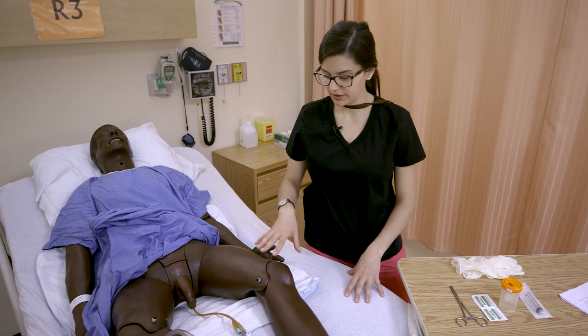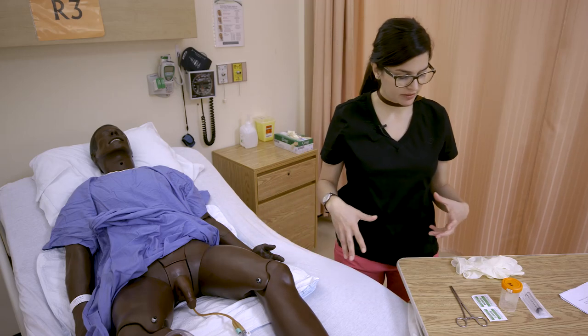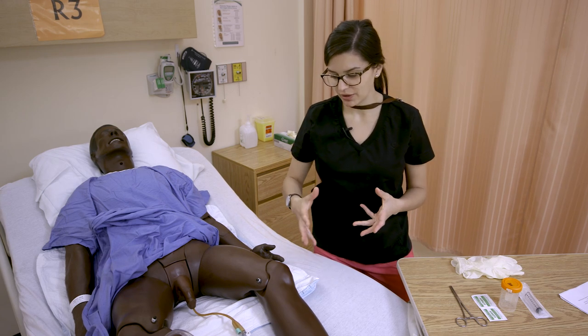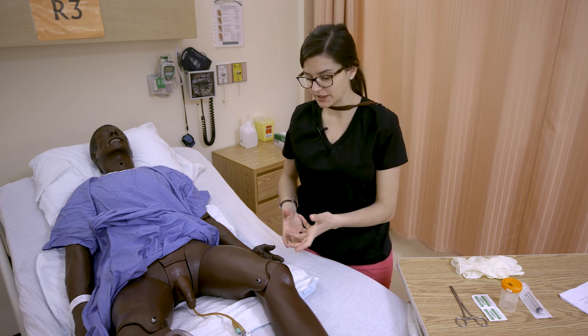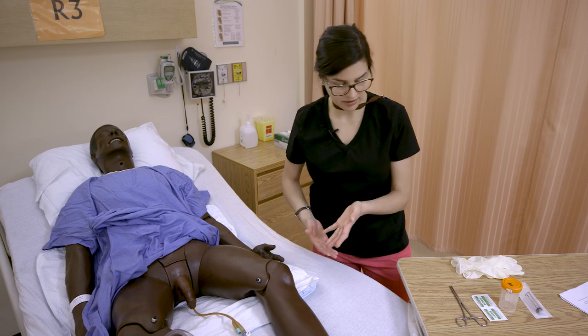We're going to do a urine specimen from a Foley catheter. It can sometimes be called an MSU, or you might see it ordered as urine for CNS, which stands for culture and sensitivity. We're essentially checking if this client has an infection in their urine.